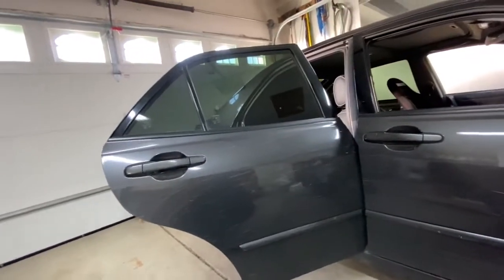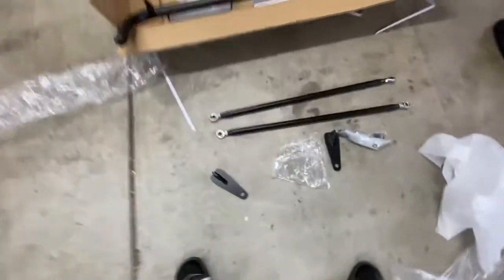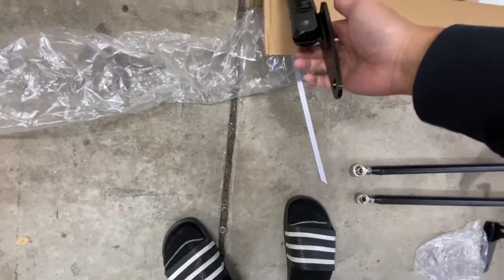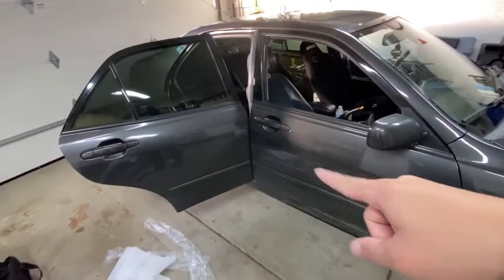This is a harness bar so I can actually run a harness with my bucket seat. There are no instructions on how to do this, but I'm gonna figure it out. The bar goes there, but I'll just take out the passenger seat first.